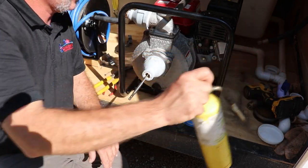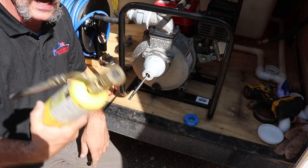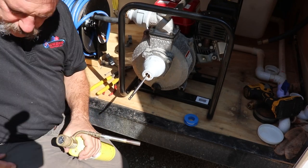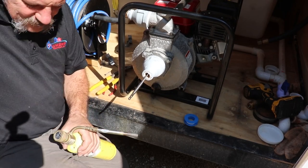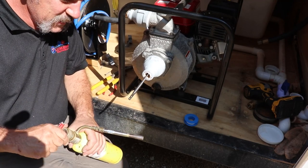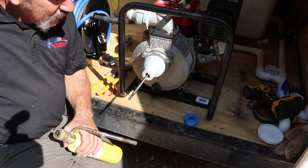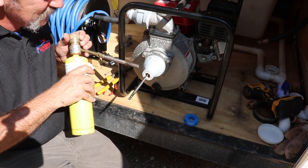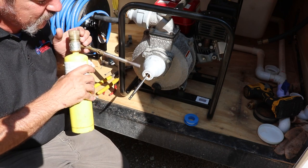Now if you've got an older paddle bit you can probably modify it, but I'm gonna use my torch. It is a good idea to keep these things around — we're just gonna heat up this galvanized bell coupling here.